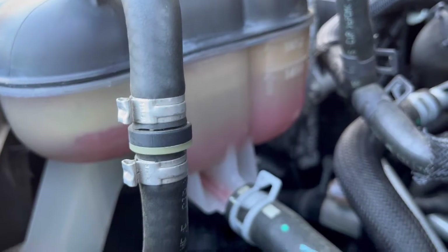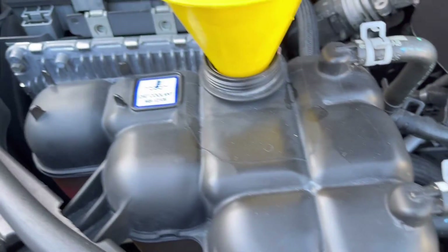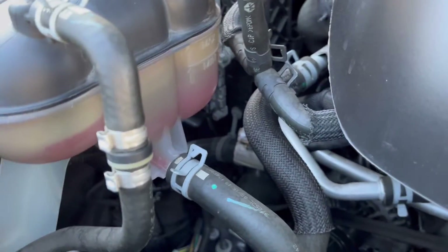Okay guys, thank you so much for watching this video. I hope this video helps you in case you need to add more antifreeze to your Dodge Durango.